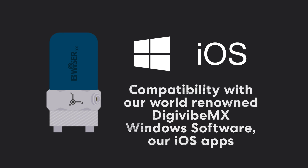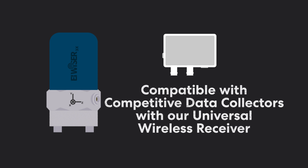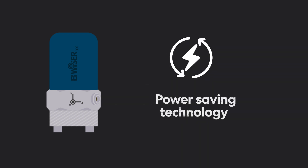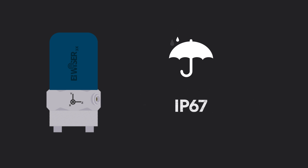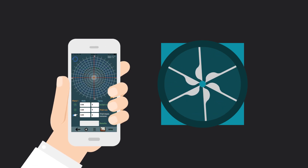Compatible with our iOS apps and competitive data collectors via our universal wireless receiver, intelligent power-saving technology, and IP67-grade protection — you can easily and safely perform vibration analysis and dynamic balancing.